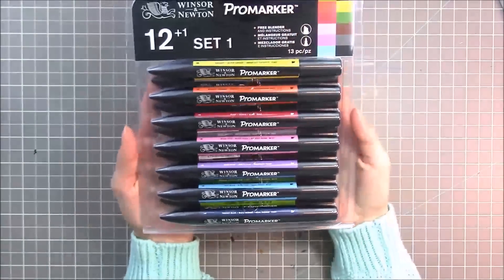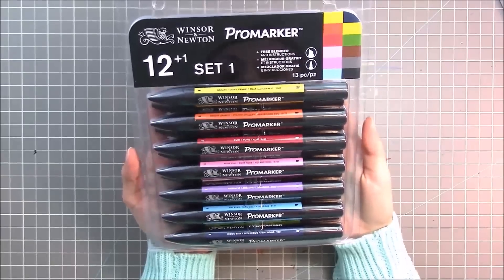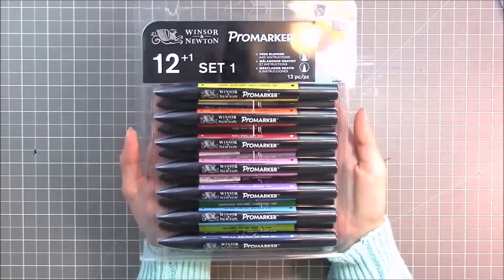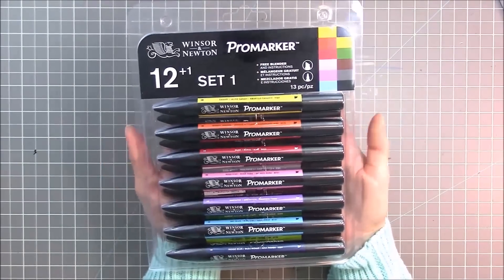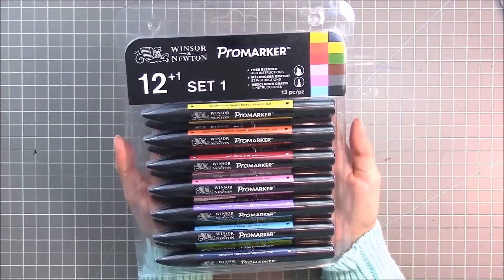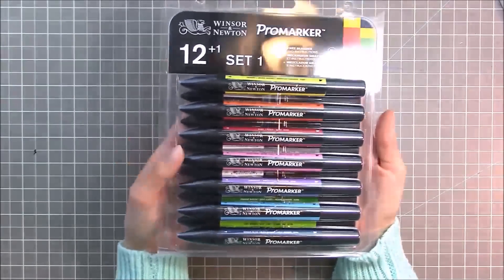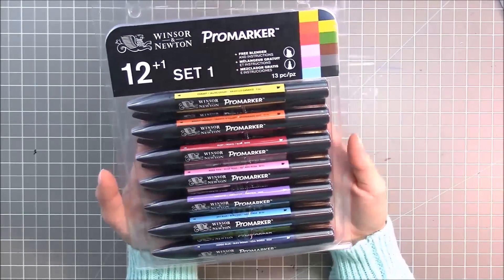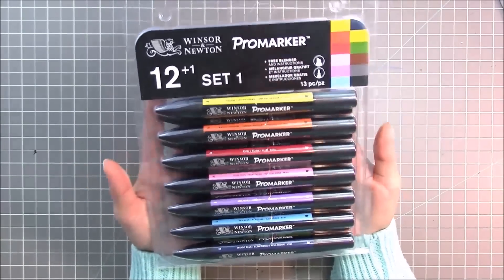Hey guys, it's Miranda. Today I am going to be doing a marker review. The first thing I would like to say is that I'm not sponsored or paid to do this. Winsor & Newton has sent me these markers, but I'm not a fan of being paid to give my opinions. I just like to be honest with people, and Winsor & Newton just wants honest opinions, so I was very glad to do this for them.